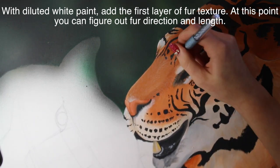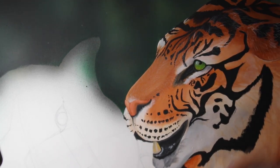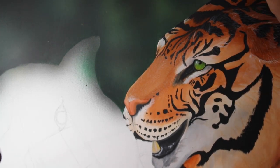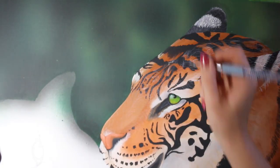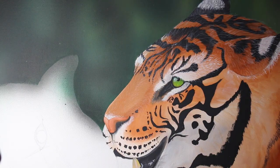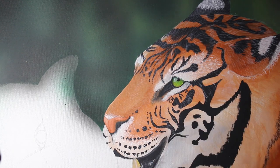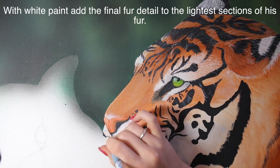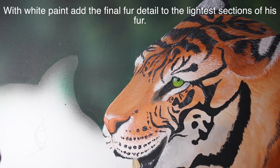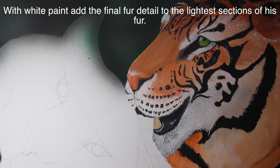I began with diluted white paint and I'm adding the first layer of fur texture, which later on I decided was not necessary in the slightest. But if you haven't done fur texture in the past and it's kind of a first run for you, definitely do this with diluted white paint. Do some of it to get the direction of fur growth down, so that once you're adding the final lines you don't get confused and all of your fur is going in the right direction. I've painted a critter or two in my time, so I could have gotten that down without a problem.